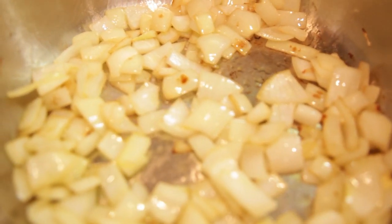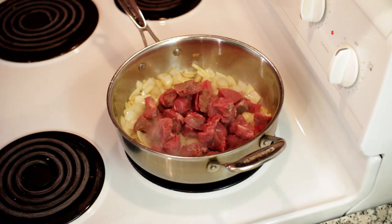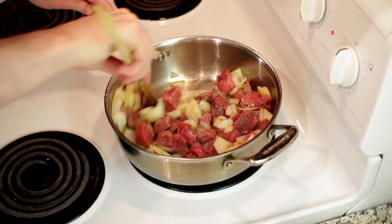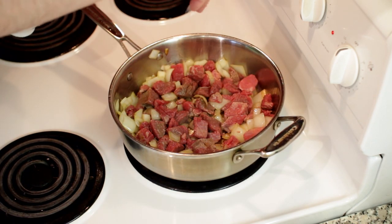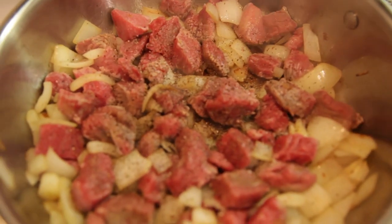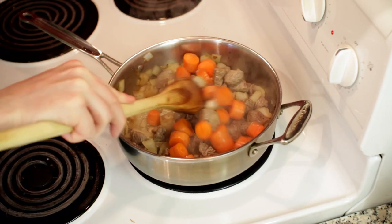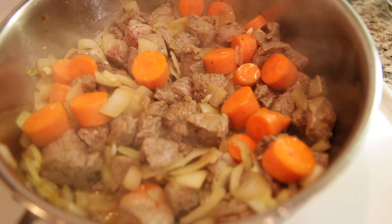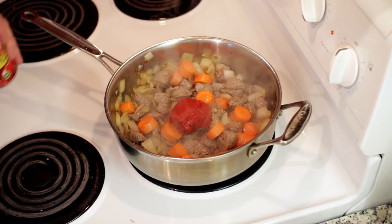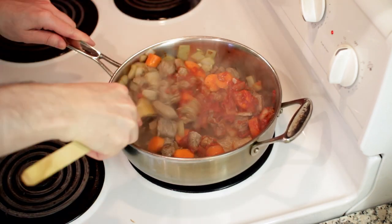We'll cook these down for 3 or 4 minutes before we add our beef. I'm just looking to brown the edges of this beef, not cook it all the way through, so we're looking at just 4 or 5 minutes. Next, we'll add a little salt and some freshly cracked black pepper for seasoning. Alright, I'm ready to add my carrots and my garlic. So we're gonna add 2 heaping tablespoons of tomato paste. We'll stir this up to ensure everything gets coated well, and then we'll let it cook for 3 or 4 minutes to start caramelizing.